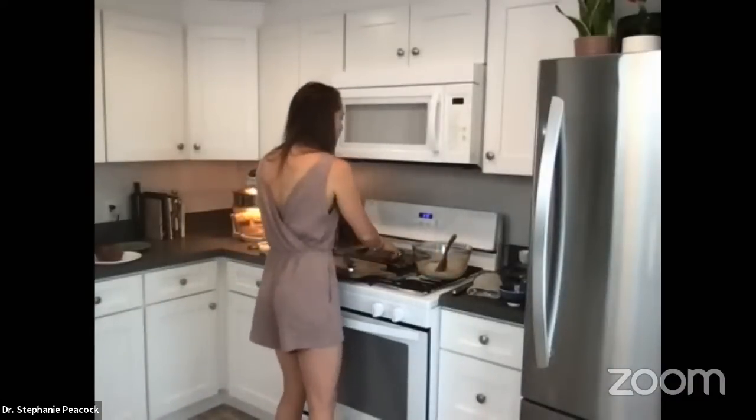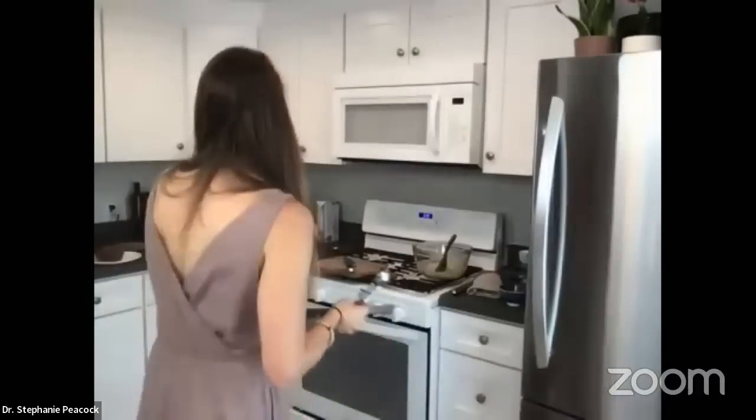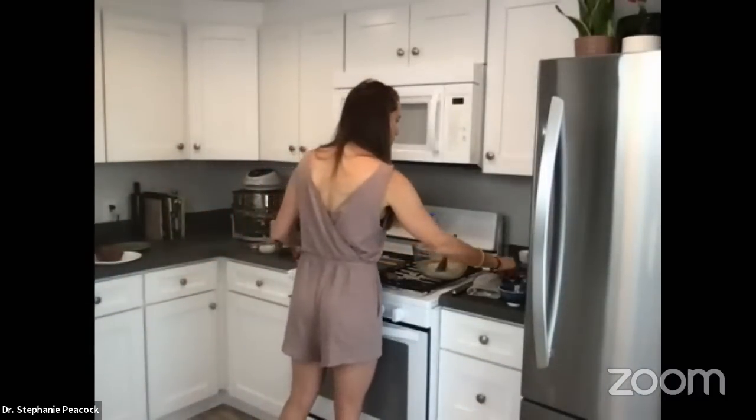I use an ice cream scooper to drop the mixture onto my baking sheet, then flatten them with a spoon. I'm going to bake these at 375 degrees for about 8 to 10 minutes — I'll start at 8 and go from there.